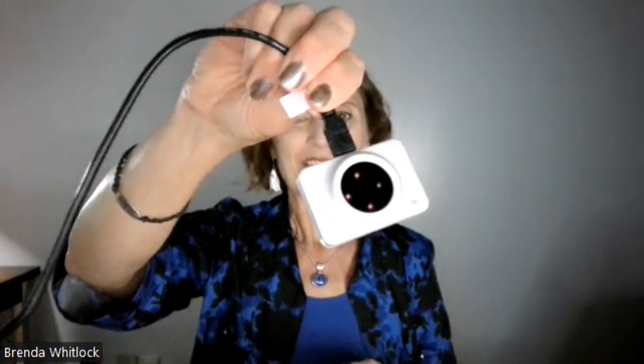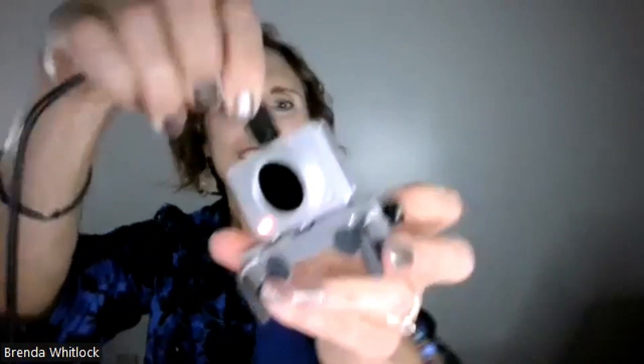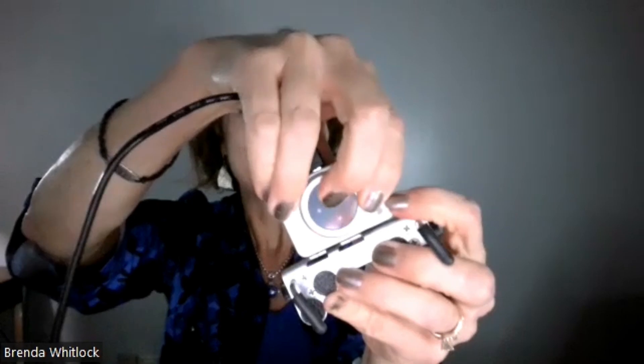We're going to take the cord and connect it on the top side into the port on the Head Mouse. The other end is the USB, and we're going to put that into the laptop. As soon as I connect that, you can see the red dots. The back of it has Velcro, and we'll connect that to the mount.